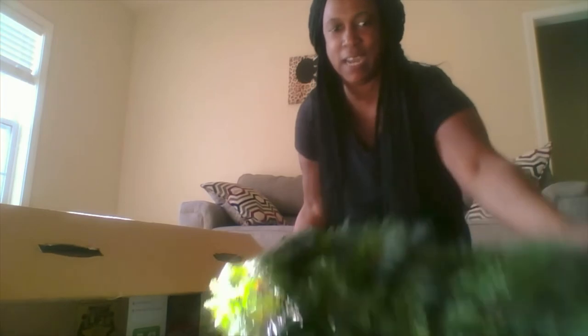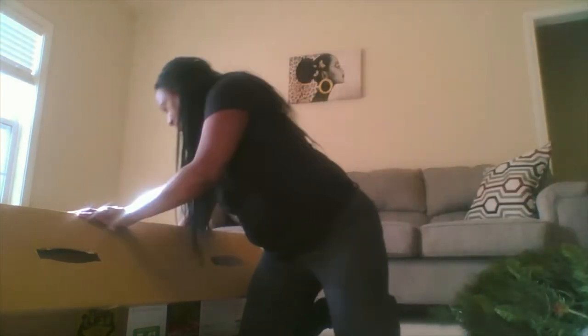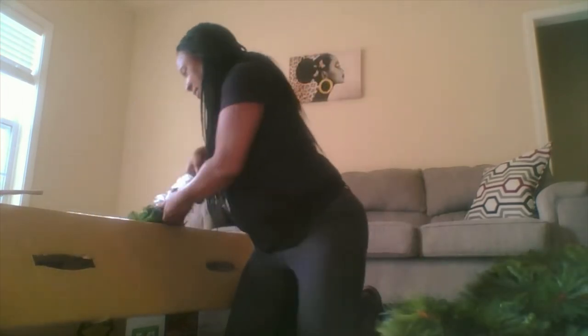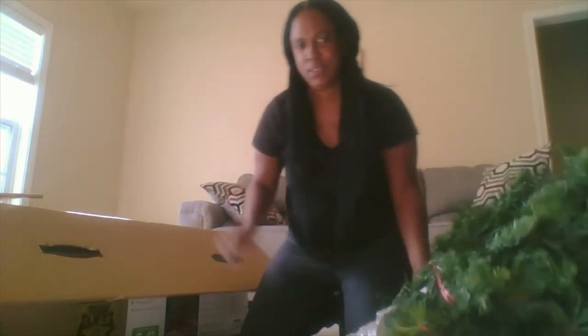So I guess it comes in four parts. I think this might be the top — I'm confused, guys. This thing does look like it's going to be pretty big. It does have instructions. I'm going to try to put it up, but I've only got like 20 minutes before Autumn's bus comes.